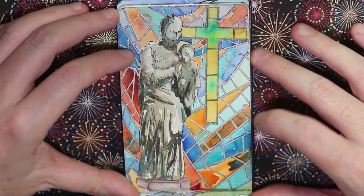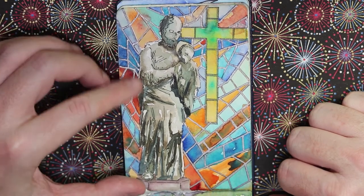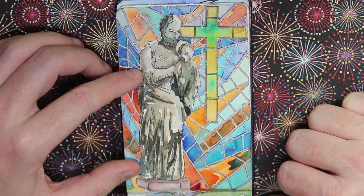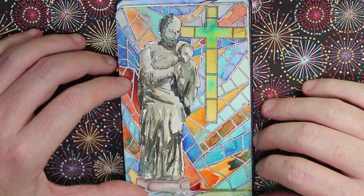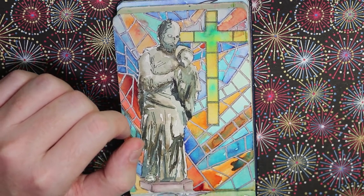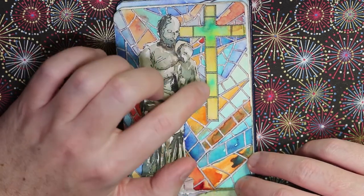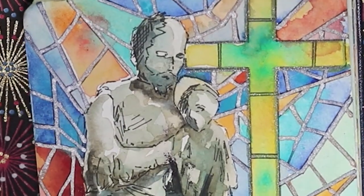My workplace had a Catholic chapel on it and this is one of the statues there in front of some stained glass. I used a Sakura Jelly Roll pen with a metallic sheen for the silver, and the outline is also a Sakura Jelly Roll but a glitter pen.